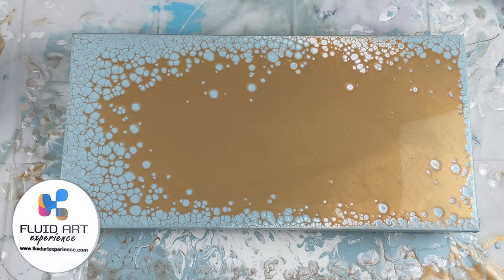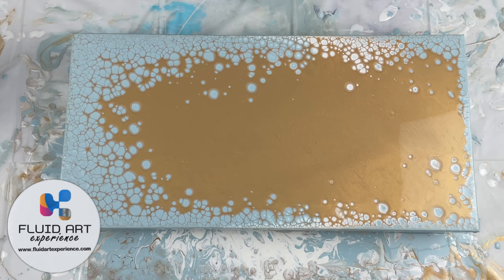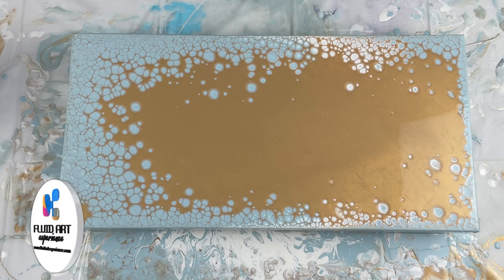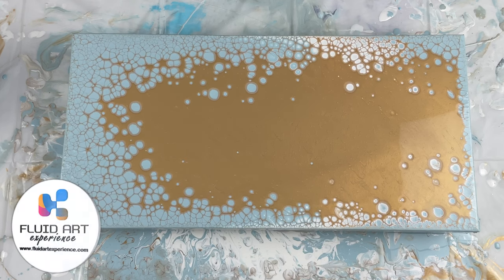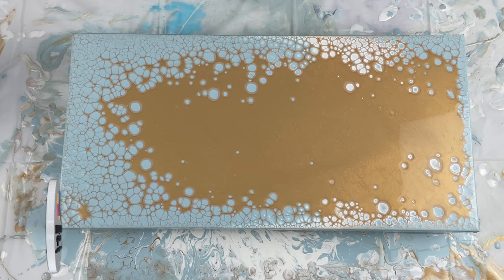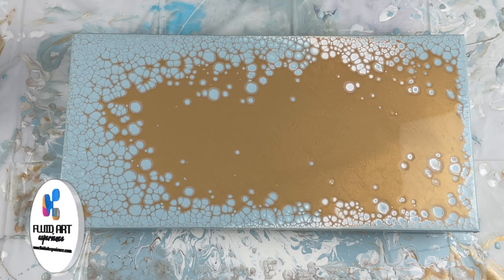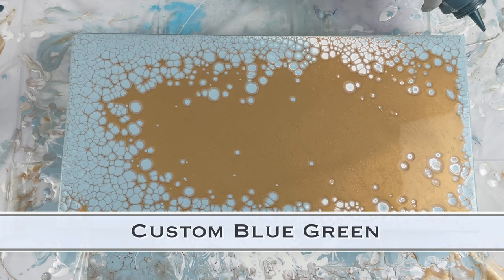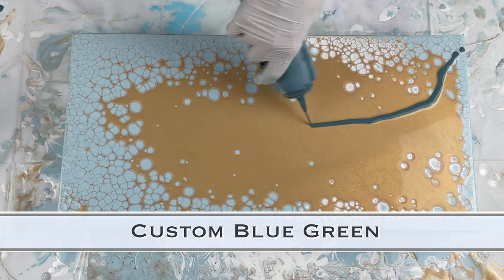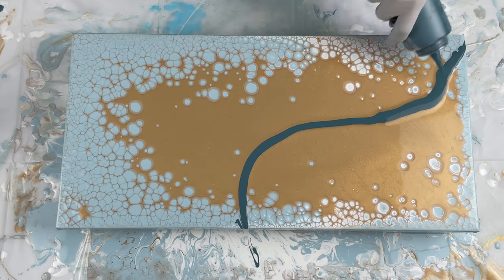You can see I do have my Fluid Art Experience coin floating there. I will be at the Fluid Art Experience teaching this technique and others in Seattle, Washington, April 27th through 29th. Go check out fluidartexperience.com for tickets.